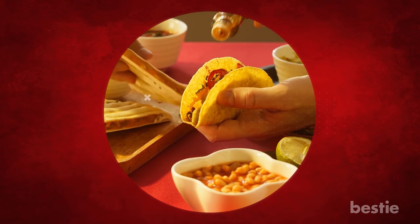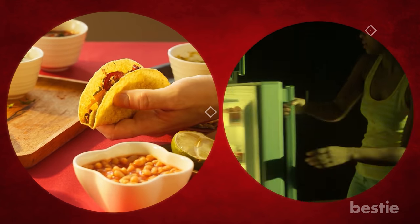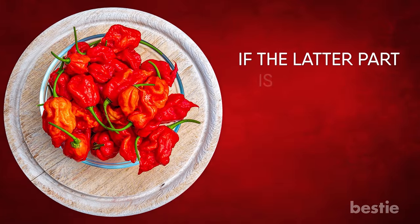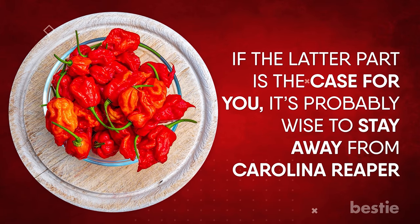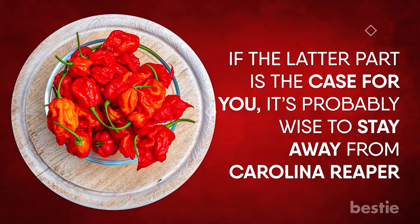While some people can stand the scorching heated chilies, others run to the fridge and grab a milk carton. If the latter part is the case for you, it's probably wise to stay away from Carolina Reapers. That's what we're going to be talking about today.